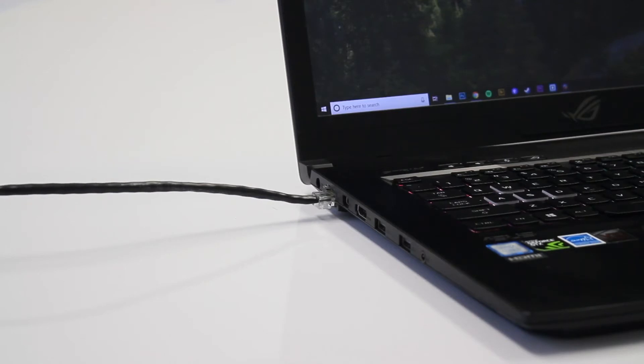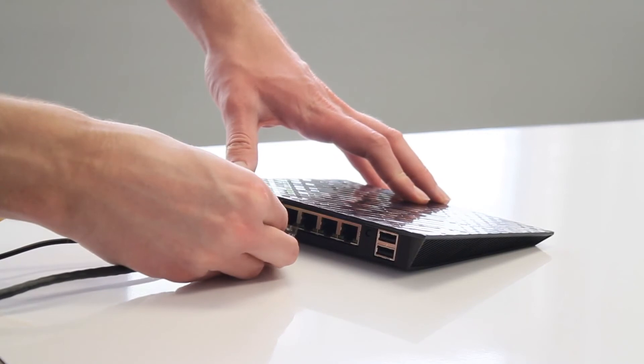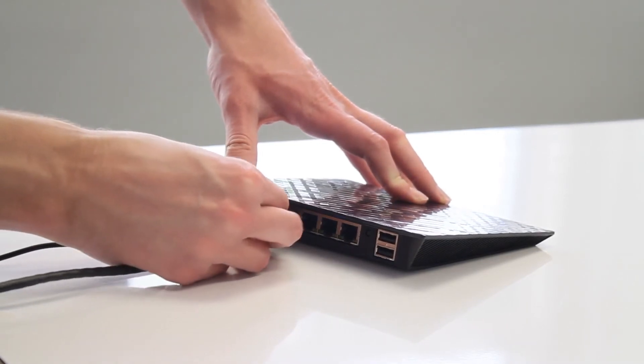Once you've connected your Ethernet cable to your laptop, plug the other end into your modem or router. Usually, you'll connect to the internet automatically.